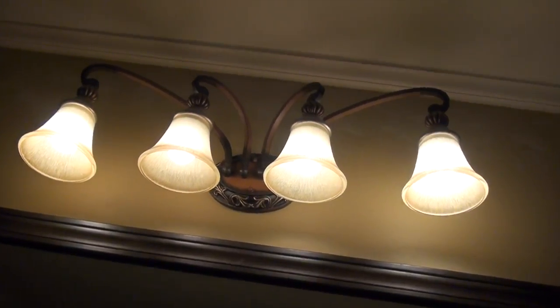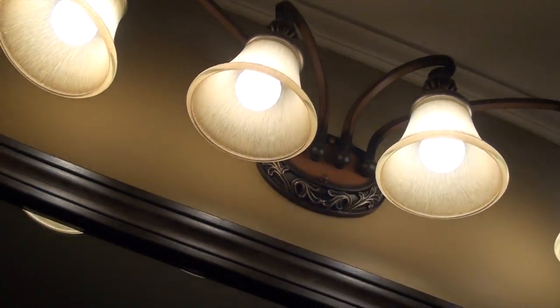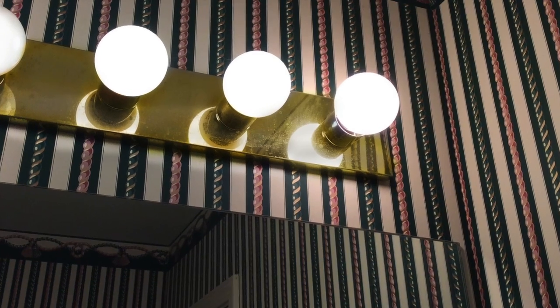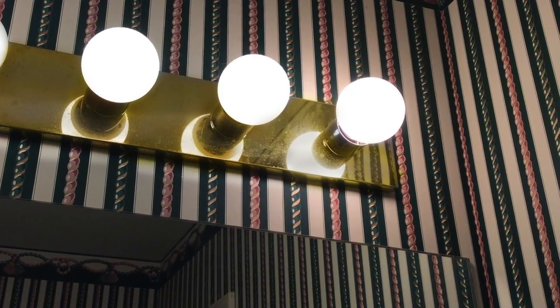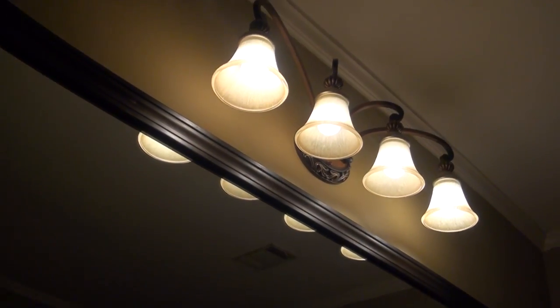This elegant bronze patina vanity light was definitely my style and I used it to set the tone for the rest of the bathroom. Quite a big change from those old polished brass globe lights. I asked my cousin who's an electrician to install it for me.